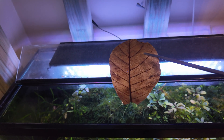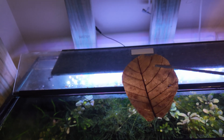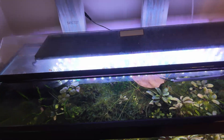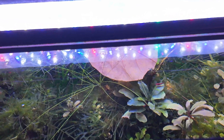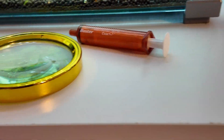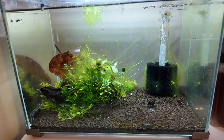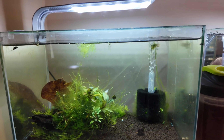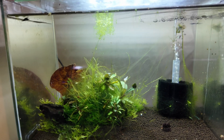Still on the topic of pH — lowering pH. So I started an experiment. What I'm doing is boiling my own almond leaves, making my own Indian almond leaf extract for the tanks, because the one I bought from Fritz just wasn't enough. It was a small amount and that bottle cost like $9 for 24 gallons. It doesn't make any sense — that's way too expensive.